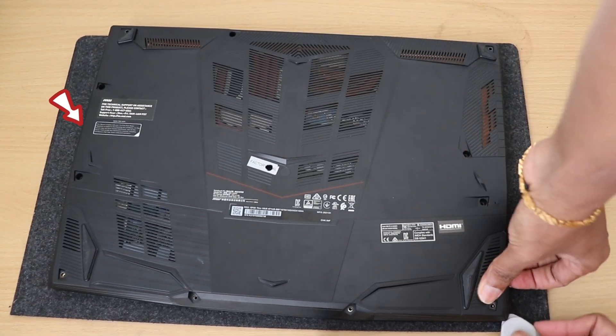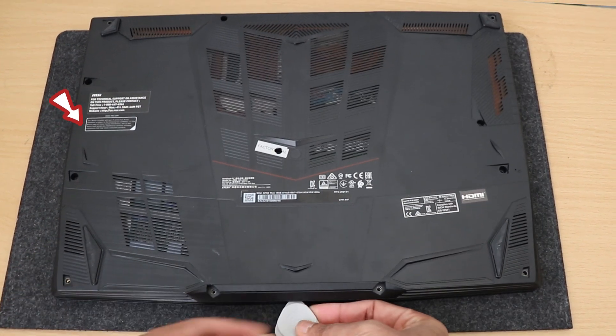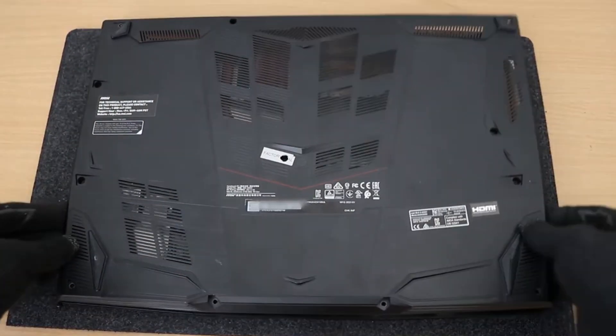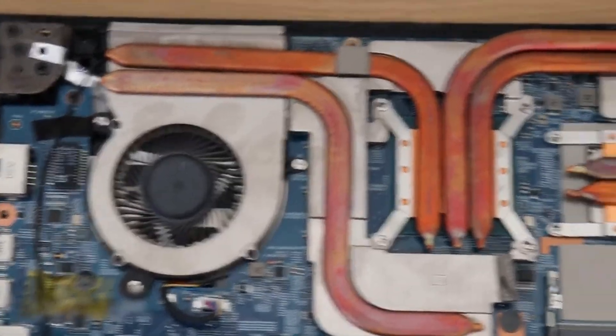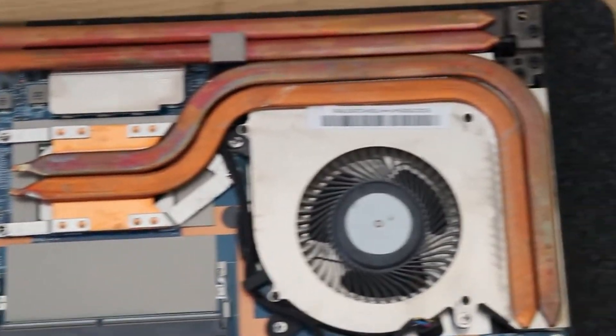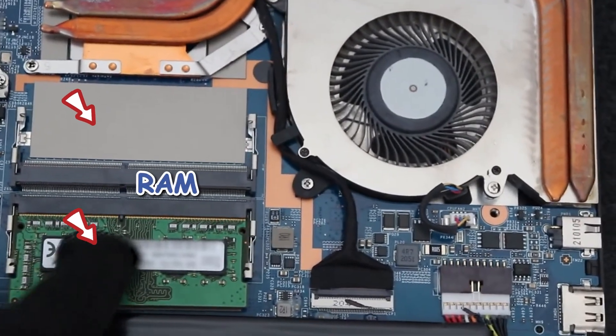I'll leave the left-hand side for last because that side has all the USBs and sound outputs. So just a quick overview on what we have here: this is the cooling system, here are the VRAMs, GPU and processor. We do have a reasonable amount of heatsink, and we have two RAM DIMM slots.